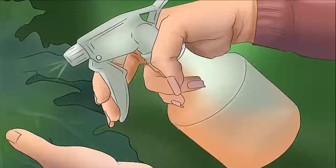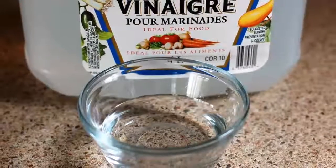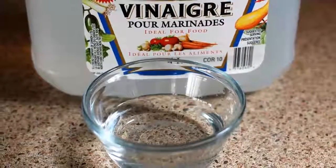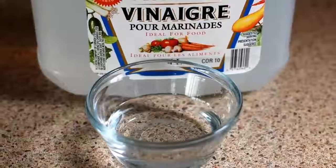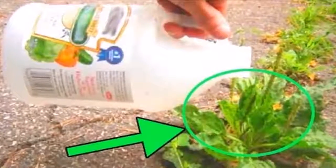To combat slugs and snails: as we know, slugs and snails eat the leaves and petals of roses. To keep them away, we can sprinkle some vinegar directly on them. This will make slugs and snails not want to get closer to the plant.